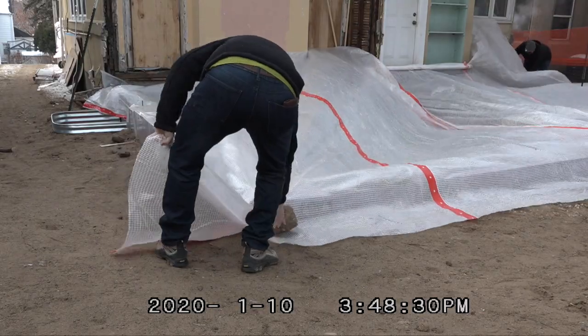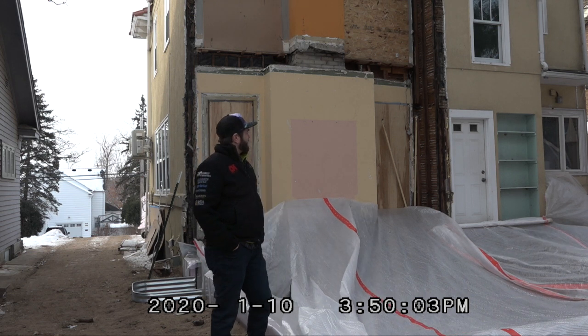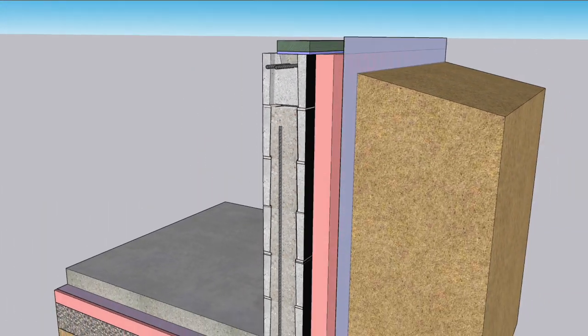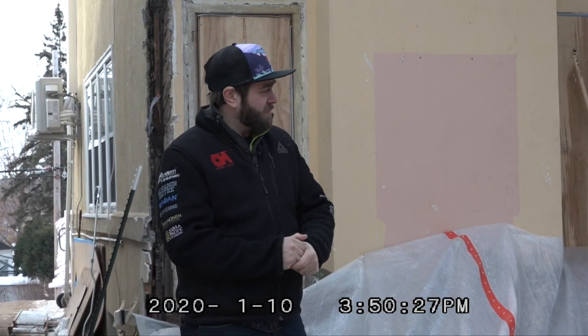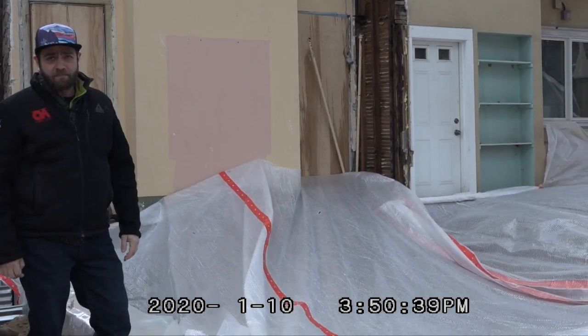Demo is done — the addition is off the back of the house, we dug a giant pit, and we got footings, foundation, insulation, waterproofing, and slip sheet all in. Now we're tenting over the foundation because it is cold outside and going to get colder — sub-zero for a couple of days. Without a cover, the soils below would freeze and would wreak havoc on our brand new foundation. That would be no bueno.